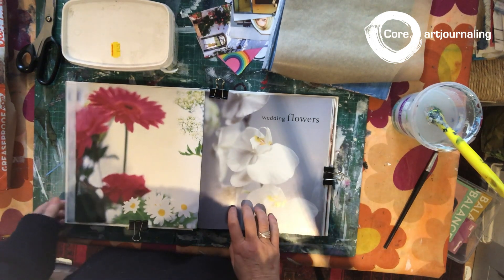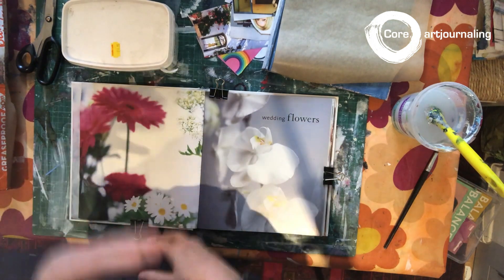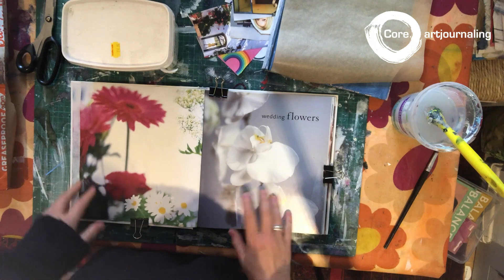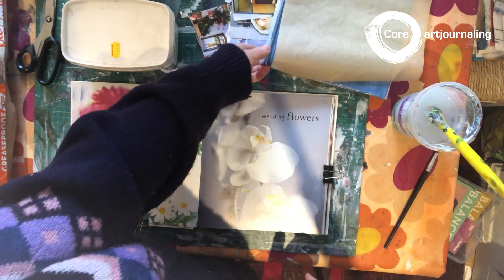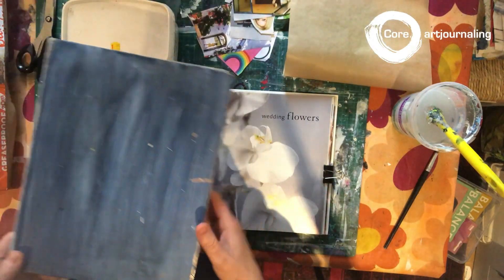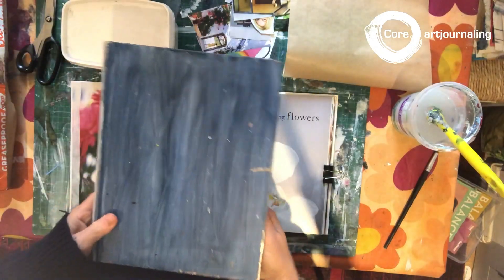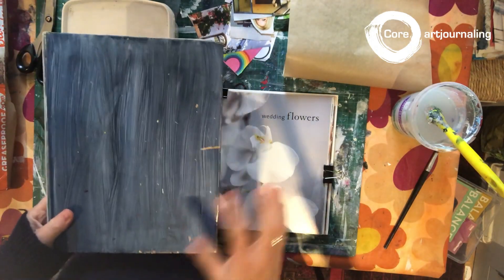The most important thing is that it's hard, because you're going to be using this book over a long period of time and it has to be durable. The size of the book is really important too — don't go for a little tiny one, you want to get one that's slightly big enough.